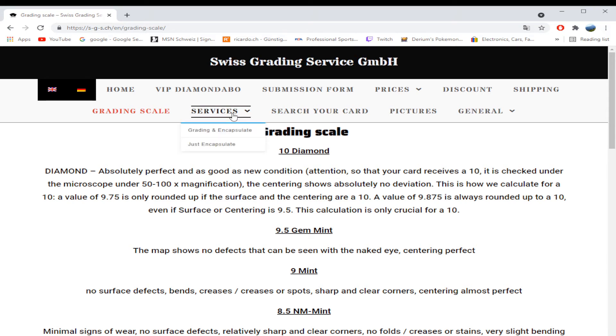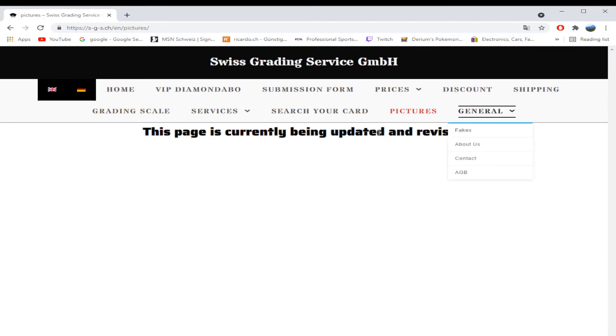The service also offers just encapsulation, and I did see a custom option on there. I'm not sure if you can make a custom label — services like PCA and PSA don't do custom labels, but some grading services will, say for a birthday present or a card that reminds you of someone. Cards are all numbered with a QR code so you can find your card. They don't have pictures yet, but they just started out.